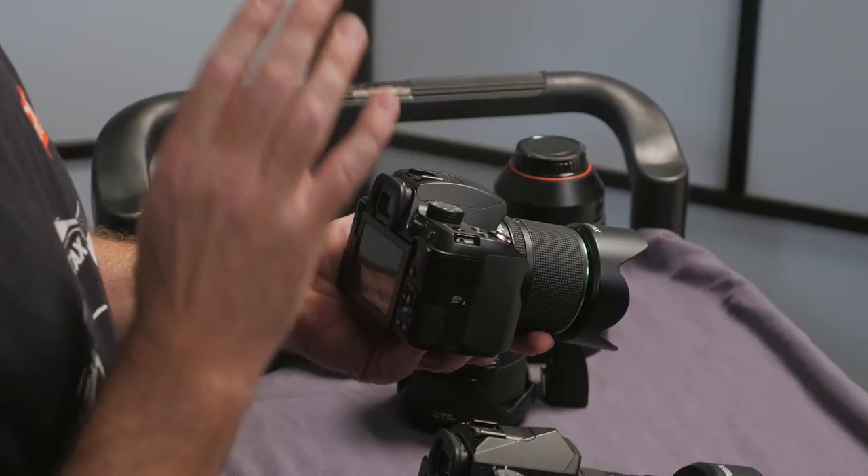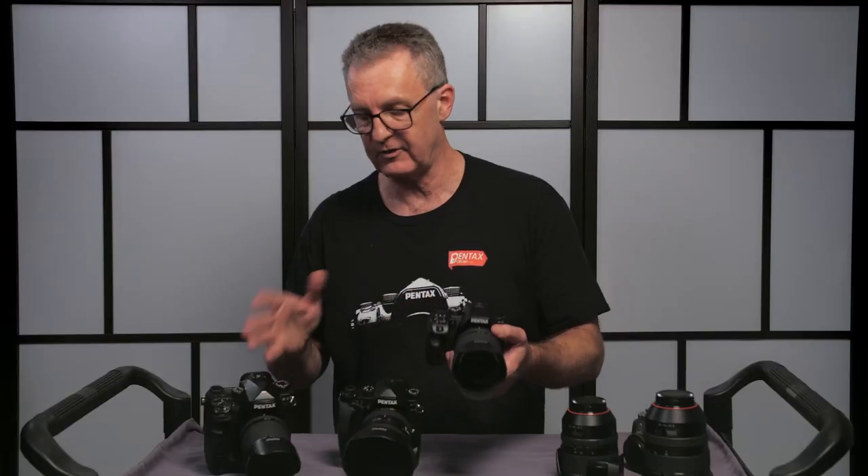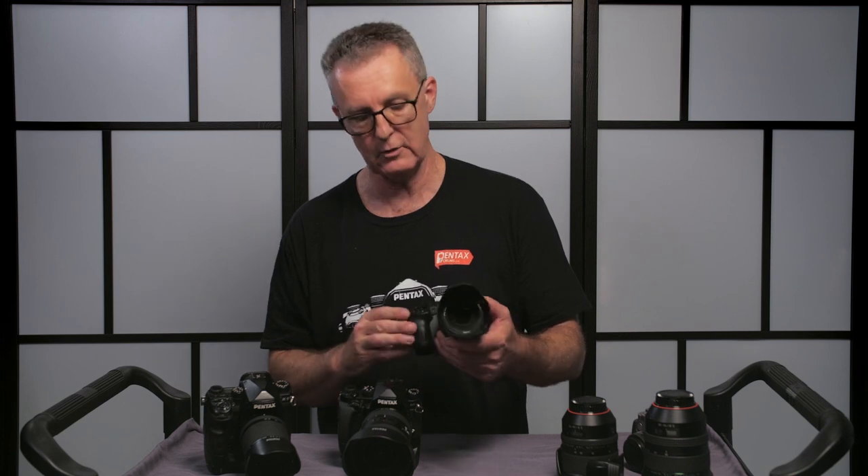One thing to note: all of these Pentax cameras, the menu structure is the same. So the instructions are the same no matter which camera you use, and that makes it simple to swap from body to body.